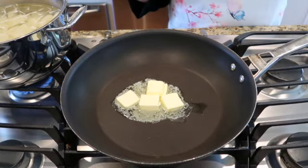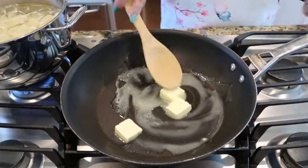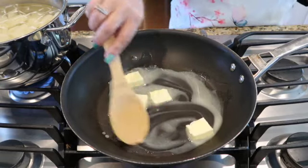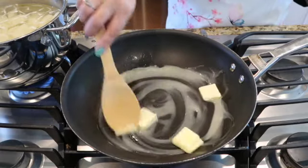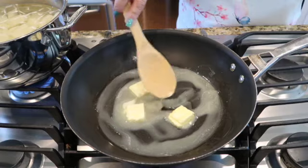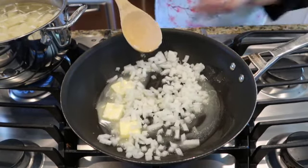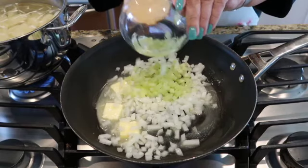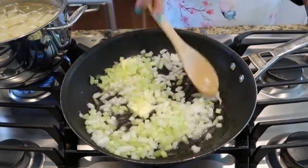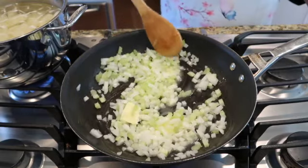Now you're going to put about half of the butter — about three tablespoons — in a frying pan. Melt it nice at medium high heat. What we're doing here is we're making a little gravy. It's going to be so good. I've got my potatoes here cooking for mashies. Now we're going to add the onion and the celery. It needs about two to three minutes to get nice and translucent.